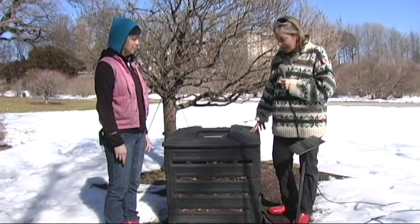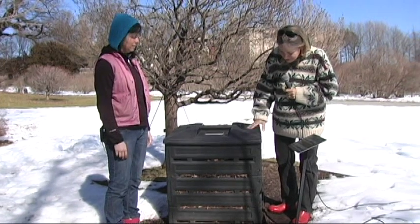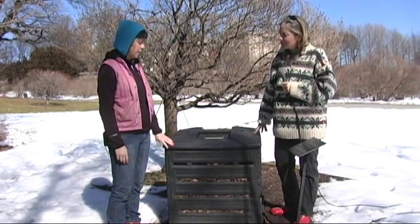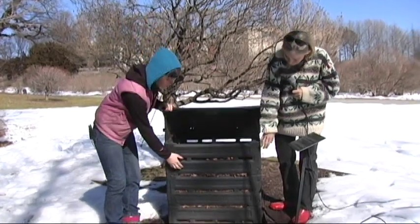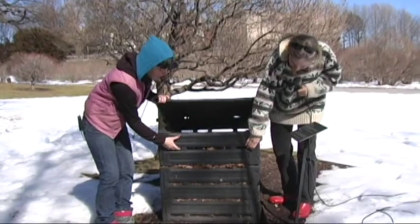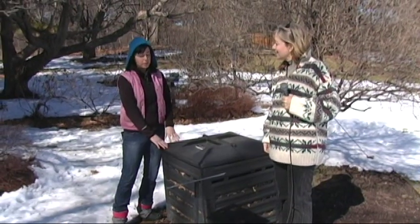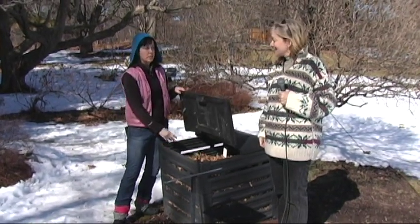We're looking at the Bio Stack here. One thing I noticed is that it doesn't have a door in the front. But a nice thing about this bin is that it's stackable, so you can add more layers to increase capacity. But even at this level, it's a great height for kids to come in, open the lid, and add their kitchen scraps and leaves.